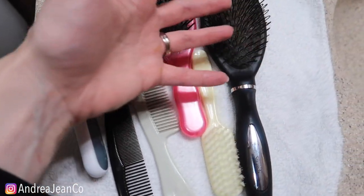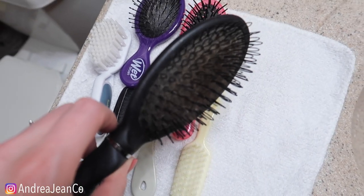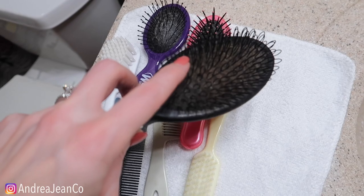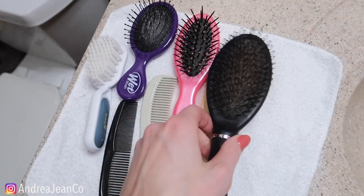Welcome back to Androgen Cleaning. Today we are going to be cleaning out these hairbrushes and combs. As you can see here, they are looking real disgusting. Look at all that buildup right in there. This is looped because I used to have hair extensions. The brush still works and I no longer have the extensions.